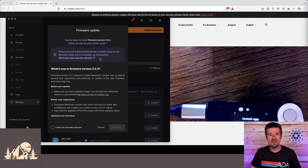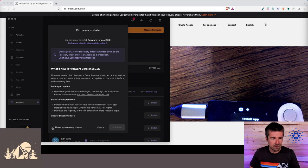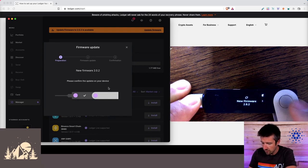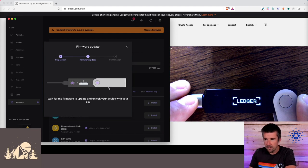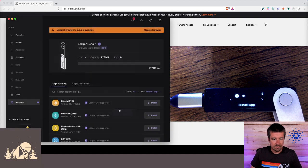Let's go to Manager — it's pulled up our firmware update. Anytime you're doing a firmware update, make sure you still have access to your 24-word recovery phrase, because if the device crashes during the update you'll need it to restore. We click the right button and press both to confirm the update. Once it reboots we'll enter our PIN again. Firmware has been updated — we can now install apps on the device.